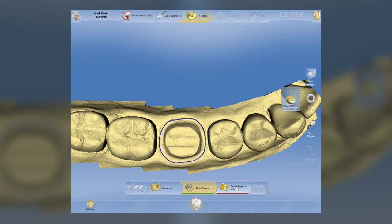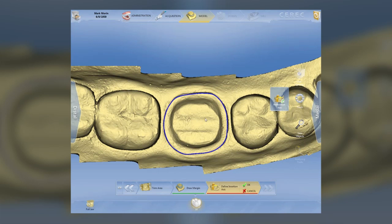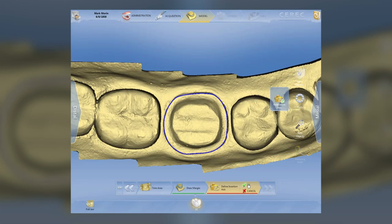Once we set our margin, you see down here that 'define insertion axis' has a red line underneath it — that means I haven't done that step yet. So I'm going to click on that step and move forward. Now I'm going to set up the insertion axis. If you don't move the model a lot, as I've told you, you've done a good job with your pictures. If you've got to move the model a lot, the machine is telling you it should have a better picture. Once I get it accurate and set, I hit the green check mark again. Those three steps are now complete — they're all green. And now what do I do? Go forward.